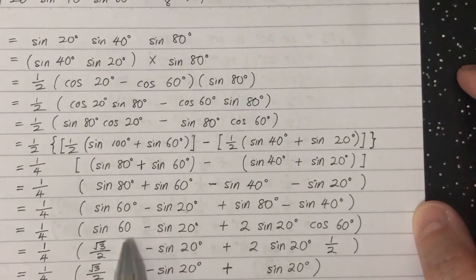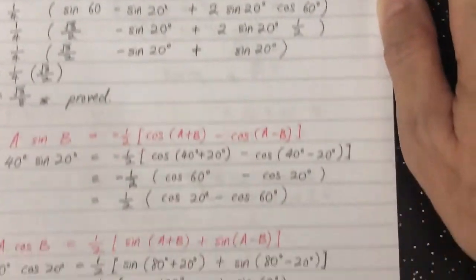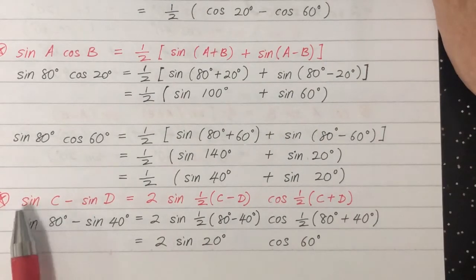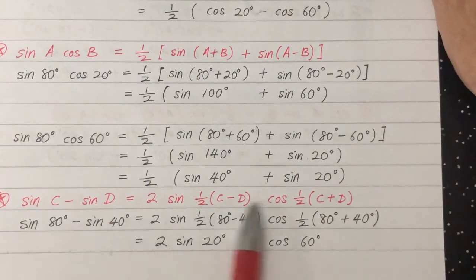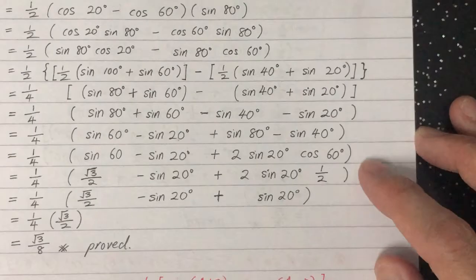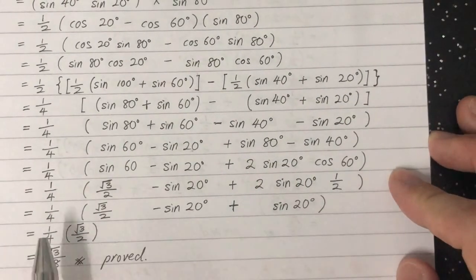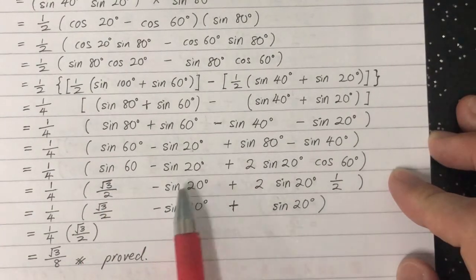We rearrange and group terms to get sine 80 minus sine 40. For this we apply the sine subtraction formula: sine C minus sine D. The result is 2 sine 20 cosine 60. Substituting that in, the 2 and one-half cancel each other out.